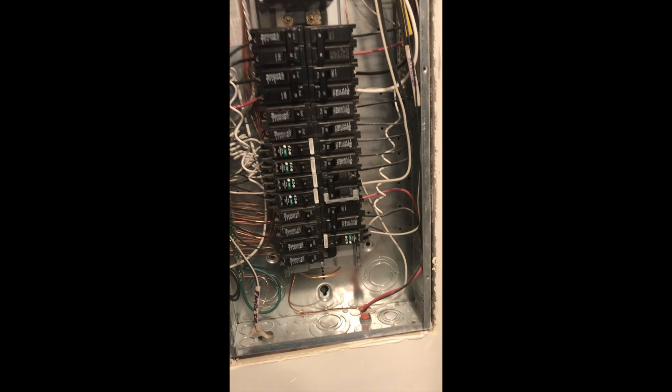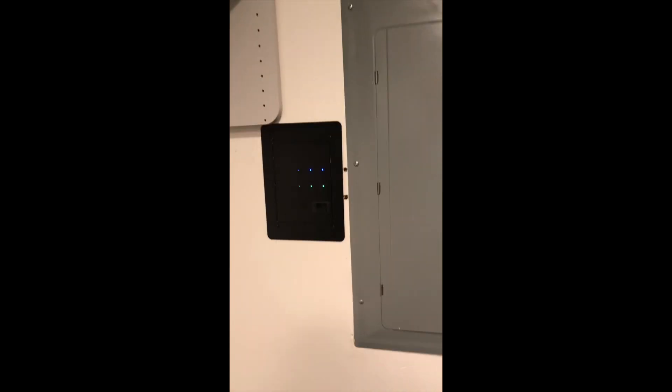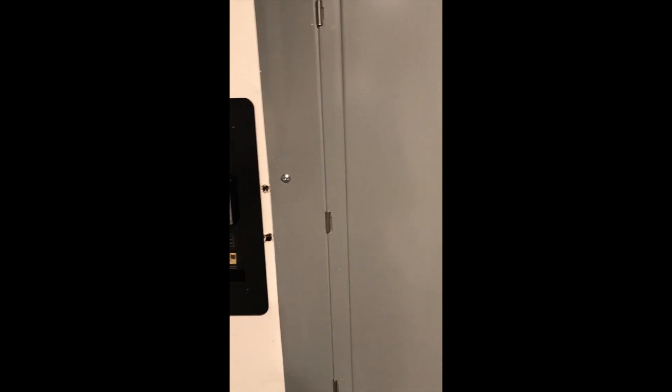I just need to patch these holes, put the cover back on, and we'll be done. There's the finished project. We'll have to do just a little bit of patching here and a touch of paint, but that'll be good. You can monitor everything and make sure you're protected from surges. There you go. Thank you.